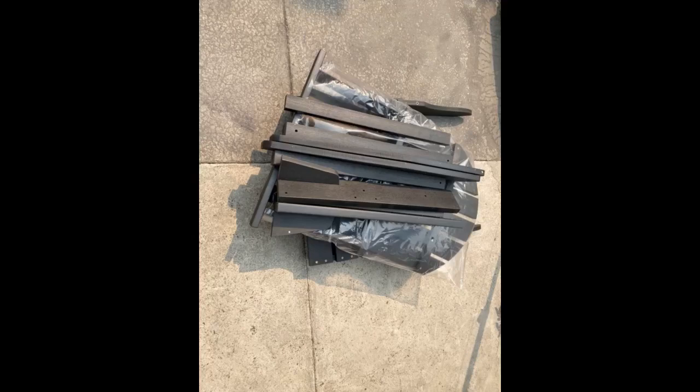It was received early in package. Unpack and assemble. The instruction was well informed. It only took about 20 minutes to set the chair up.